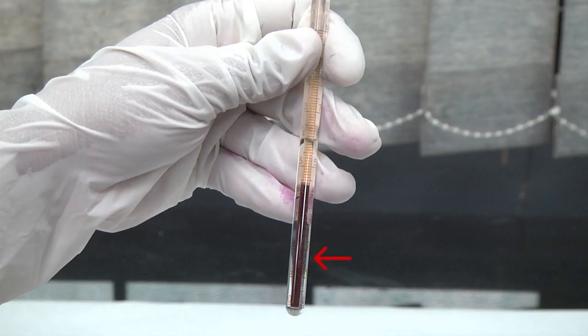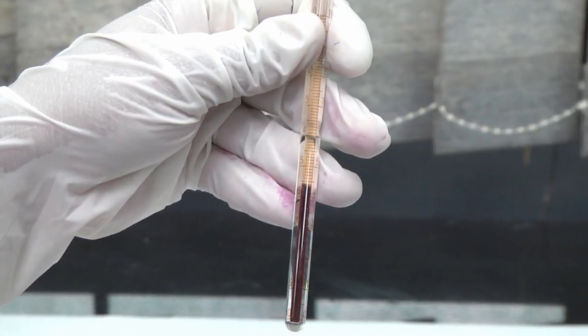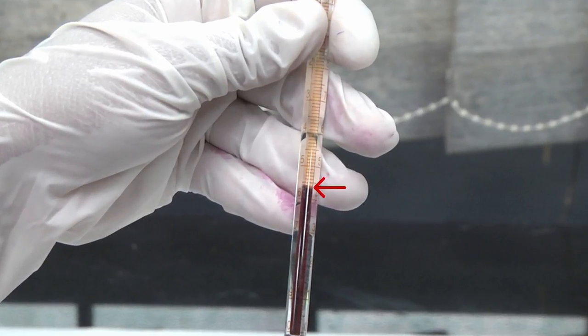The red cells are seen packed at the bottom, and a straw-coloured column of plasma is seen above that. In between, there is a greyish-white layer consisting of WBCs and platelets. This layer is called the buffy coat and is 0.5 to 1 mm in thickness. Read the level at which erythrocytes meet leukocytes.